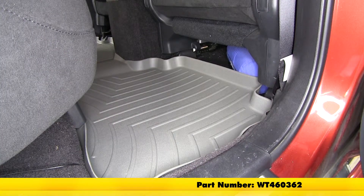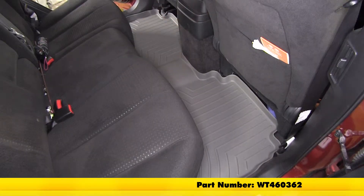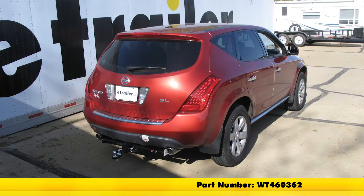Now with our new floor mats installed we're ready to hit the road, and that'll do it for the WeatherTech second row auto floor liner, part number WT460362, on our 2007 Nissan Murano.